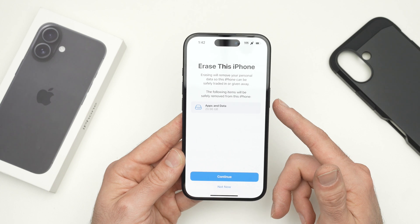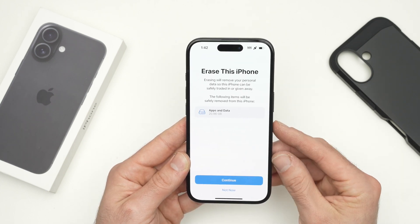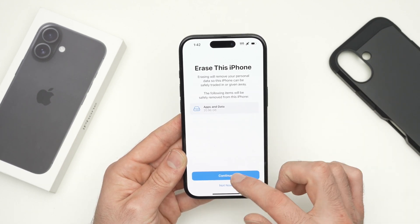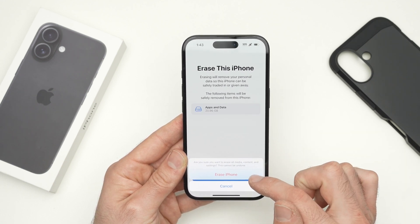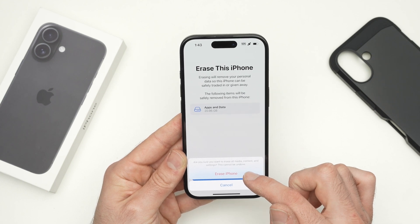It will show you what will be deleted, which is absolutely everything. So if somebody else will use this iPhone, that person will not have access to any of the data that was there before. If you're okay with this, press Continue — everything will be erased. And finally, confirm by clicking 'Erase iPhone.' Once you do this, you cannot go back, so make sure this is absolutely what you want to do.